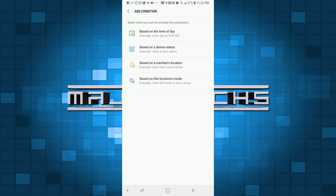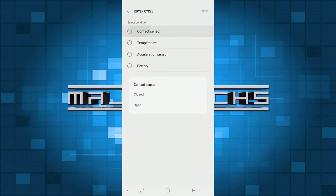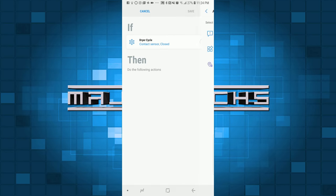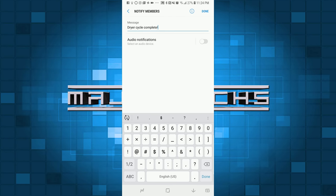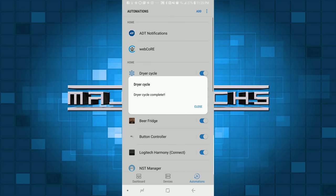Add a custom automation based on device status, select your dryer sensor, select Contact Sensor, and hit Closed. Hit Next, then click Add. Hit Notify Members to make a notification, add your message, hit Done, then hit Save. You'll get that notification and you're all set.